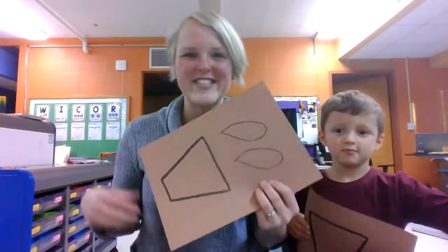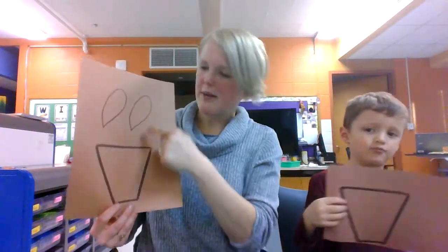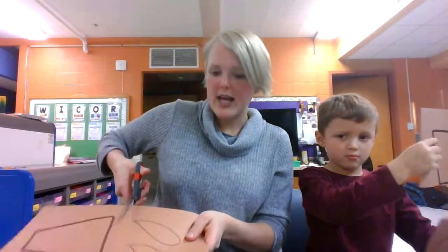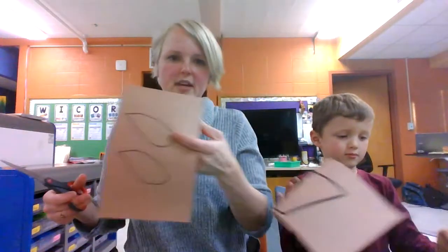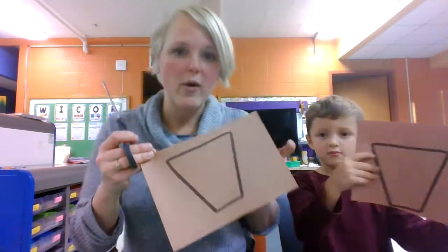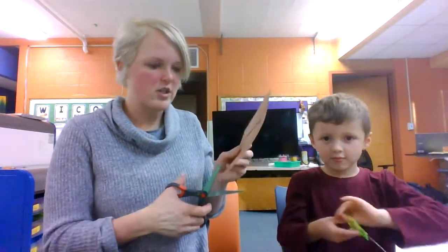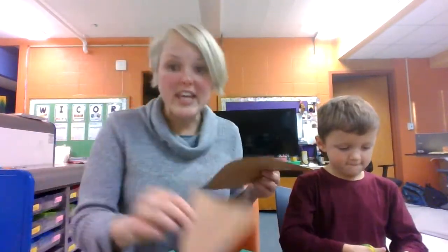The first thing you're going to need is your brown piece of paper with the trapezoid and the ears. If you have not already, cut in between the ears and the trapezoid. The trapezoid is going to be the head of the reindeer, so cut it out. Take out your scissors and start to cut, then cut out the ears.